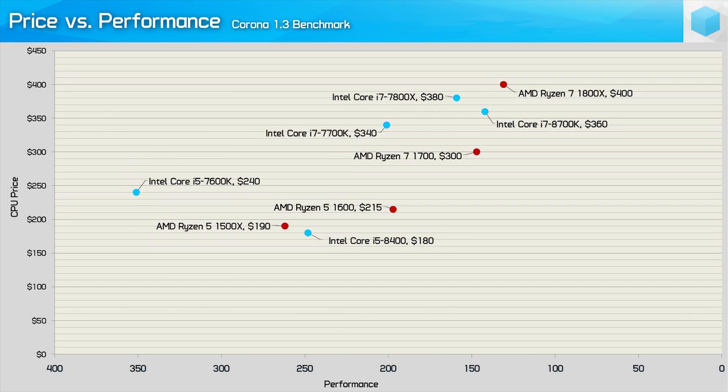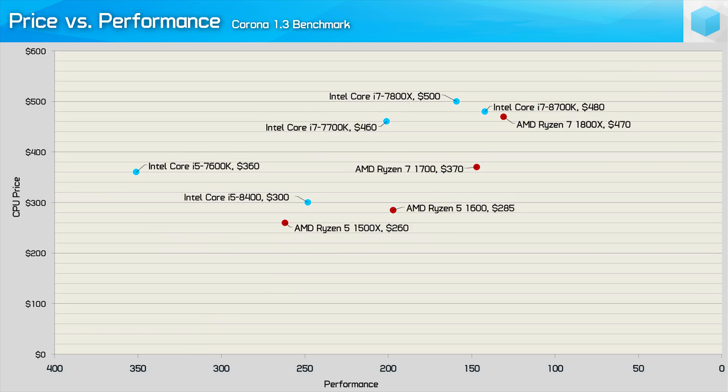What about Corona, a typical rendering workload? Here the Core i5-8400 was less impressive — for a little extra money, the R5-1600 offers quite a bit more, and the Intel Coffee Lake i7 and i5 CPUs fall a bit short. Once you factor in entry-level motherboard prices, the Ryzen 5 1600 looks to be considerably better value for these productivity workloads.